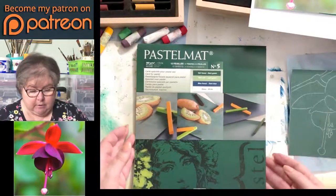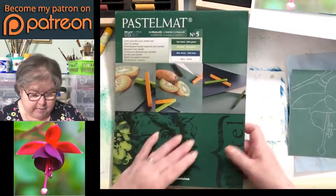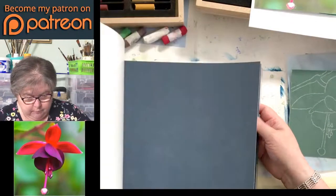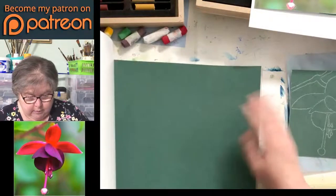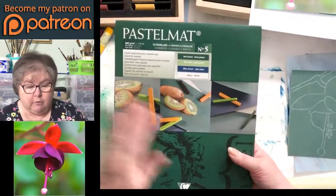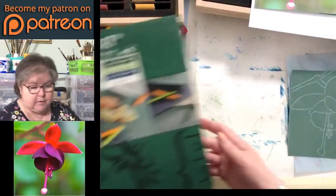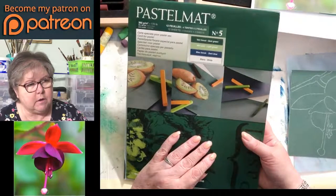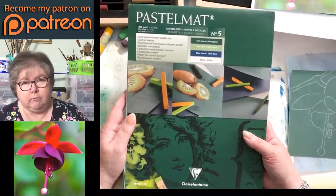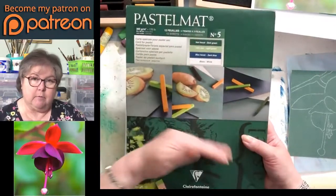This is a pad of pastel mat. They come in three sizes — this is the middle size — and they come in various colour sets. This one has white, dark blue, light green, and dark green. There are two pads that only have one colour in: one is white and the other is anthracite. These are about £18, and there are 12 sheets in there. It's not the cheapest thing to get yourself set up, but you've got 12 sheets and you can split them up and cut them as you wish.